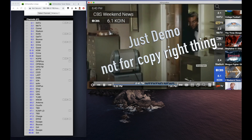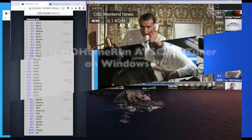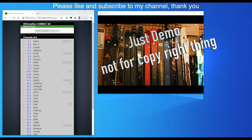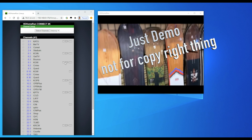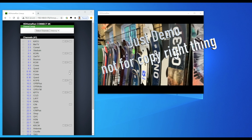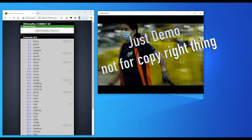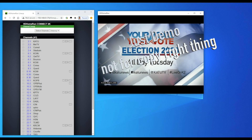Let me show you the Windows PC version so that we can hear the sound of the ATSC 3.0 videos. Let me show you the ATSC 3.0 on our PC Windows system, because on Mac the ATSC 3.0 channels seem to not have sound, and only HD channels have sound on Mac. So here on Windows I'll show you how all the ATSC 3.0 and also the old HD channels look.